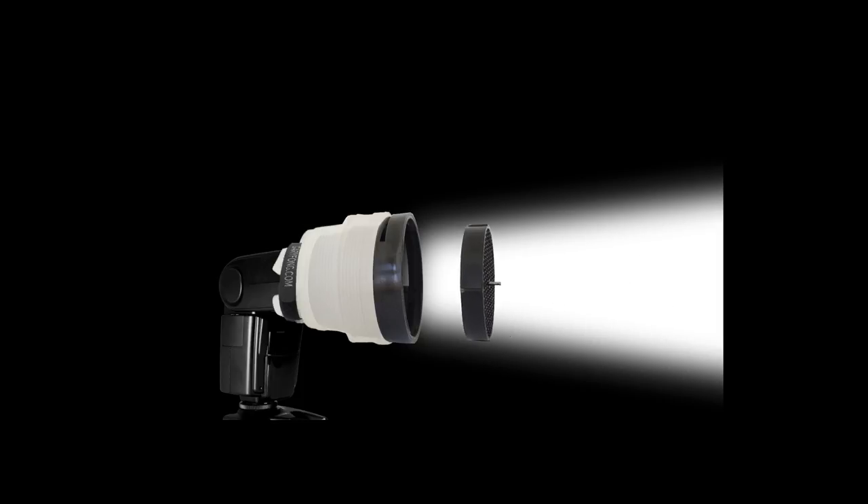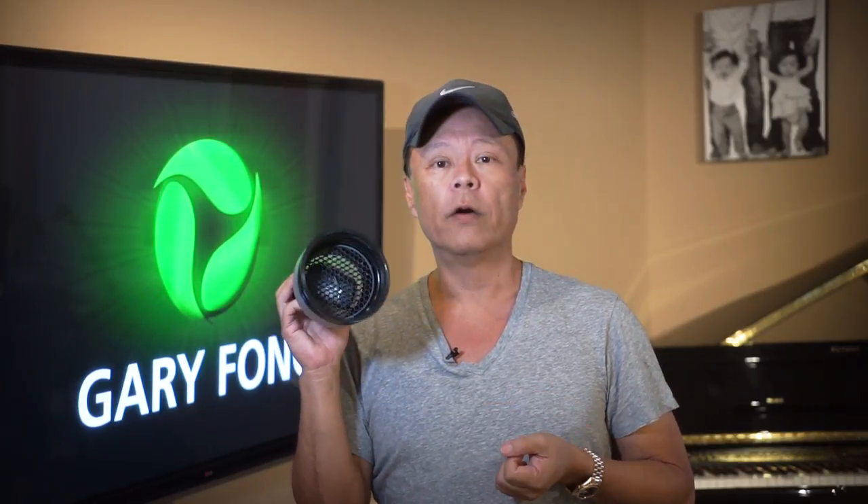Also included in the box is the grill. This gives you a cylindrical spotlight effect and narrows the beam. Now I've got a very narrow beam which I can use for a hair light or a spotlight for product photography, or if I want light with a lot of impact.